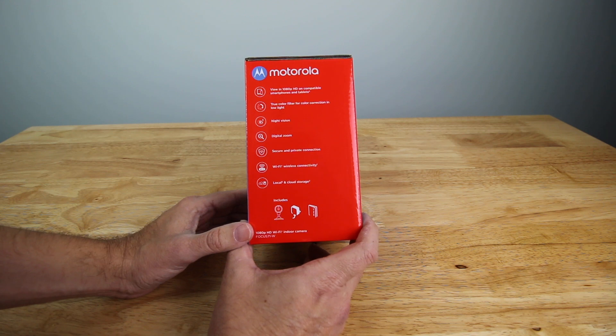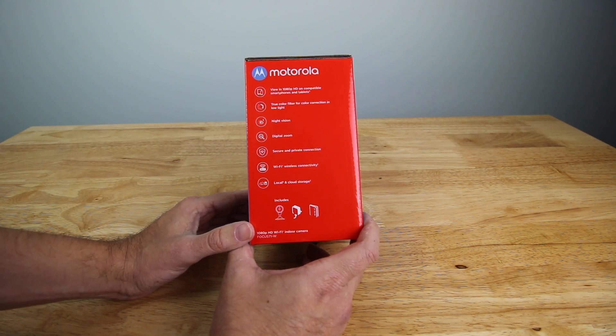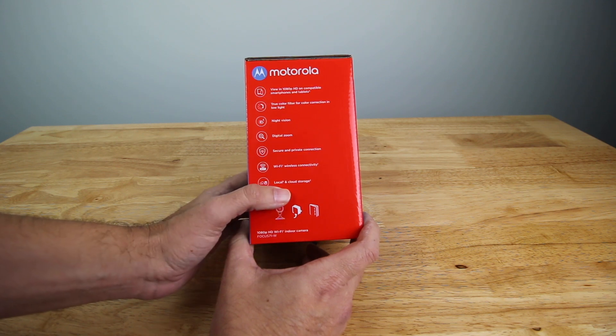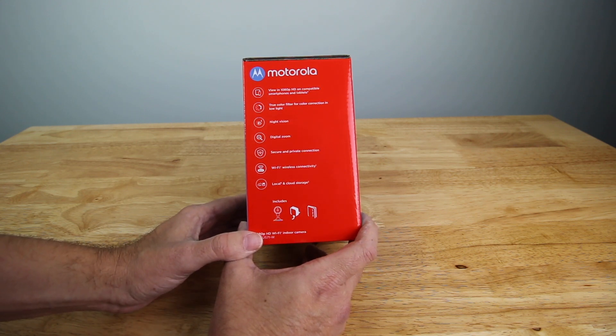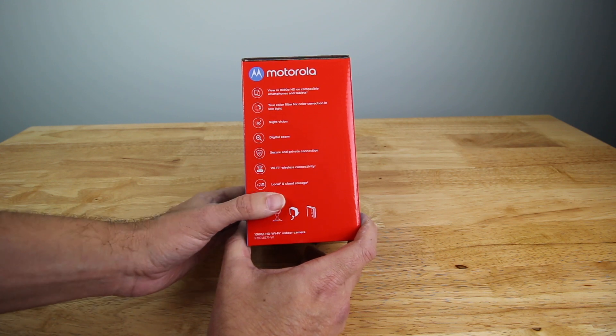On the back, it says view in 1080p on a compatible smartphone or tablet. It has a true color filter for color correction and low light. It does have night vision, digital zoom, secure and private connection, Wi-Fi wireless connectivity, and local storage. Cloud storage does require a monthly or yearly fee, but it does have local storage.